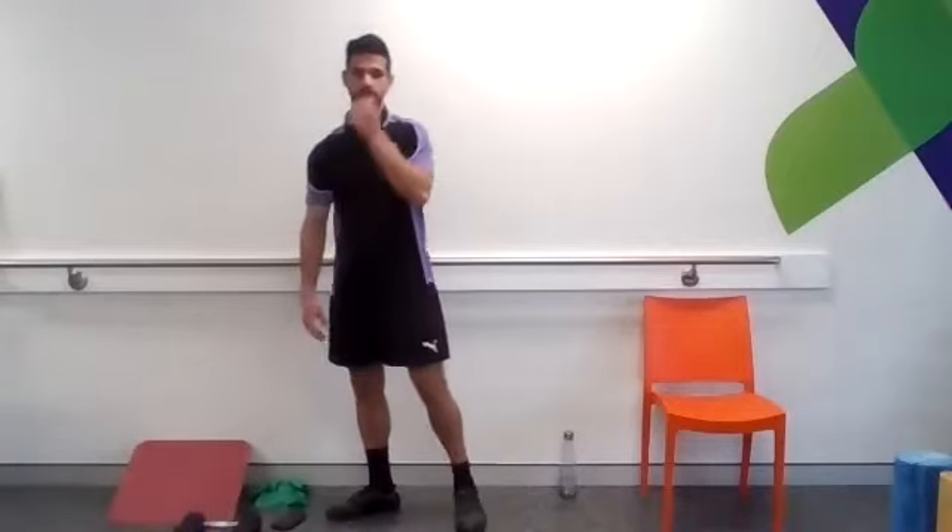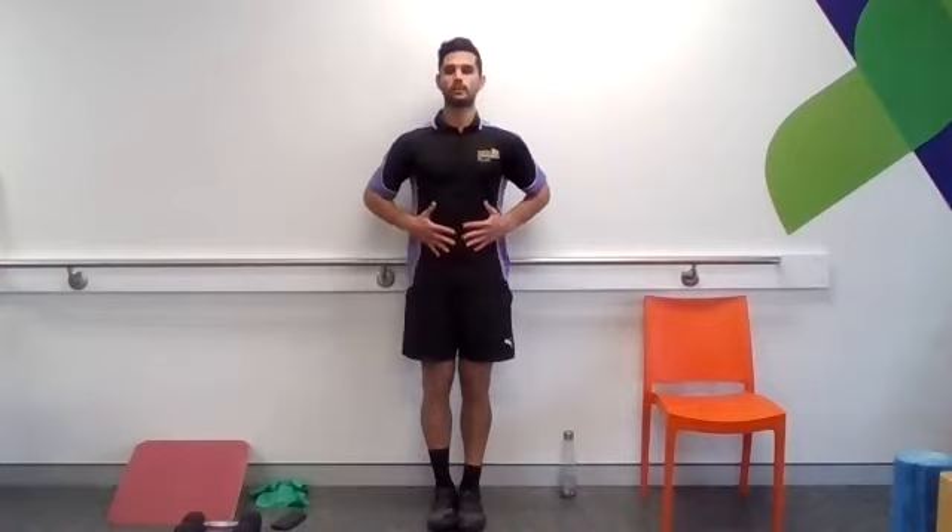Have a little breather, take some nice deep breaths, we'll go for our last round in a sec. Breathe into your tummy, in through your nose. Sometimes popping your hands on your stomach can give you a nice reference point.